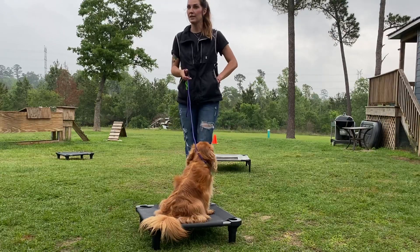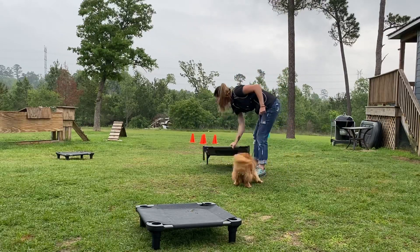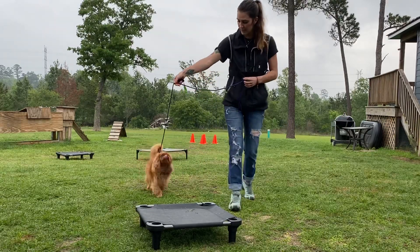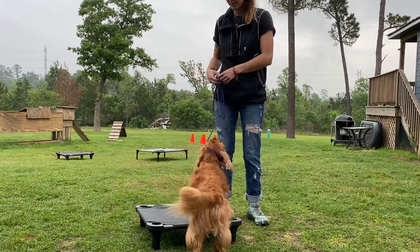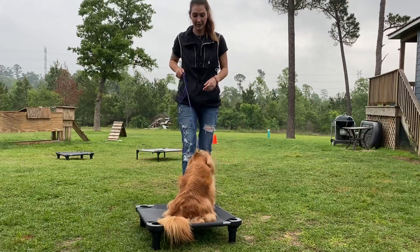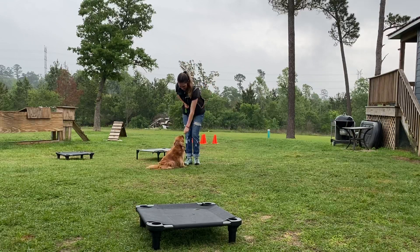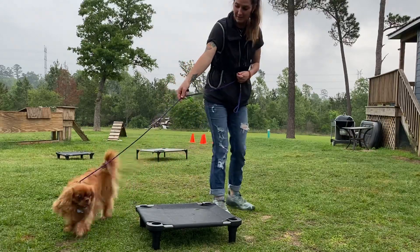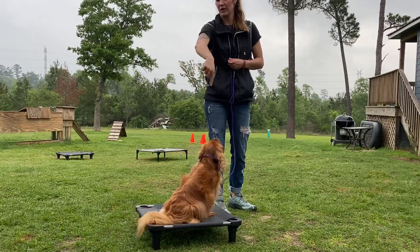Contextually now I can start to add commands. I'm going to take her here and say place — once — then release. Good girl. Say nothing until she gives me effort. She's like, oh gosh, this is great — we have to make it super simple. I'm pretty sure this dog is a perfectionist and thinks she can only get on place from one side.